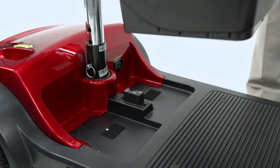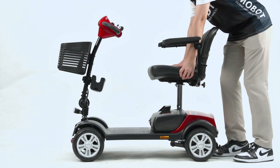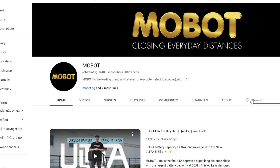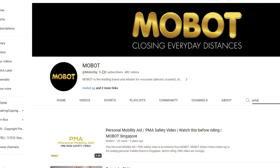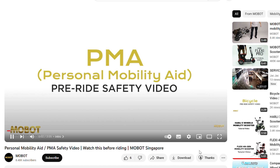How to attach the battery: First, place the battery back into its compartment. Then, attach the seat back into your device. Before riding, do watch the PMA safety video. If you have any questions, feel free to leave a comment down below or head down to any of our mobile outlets.